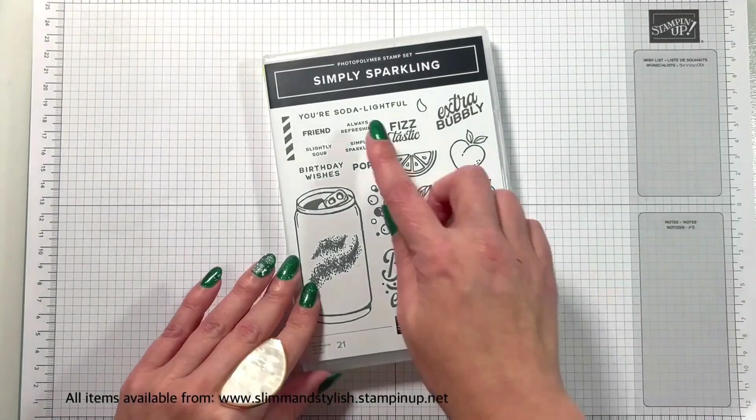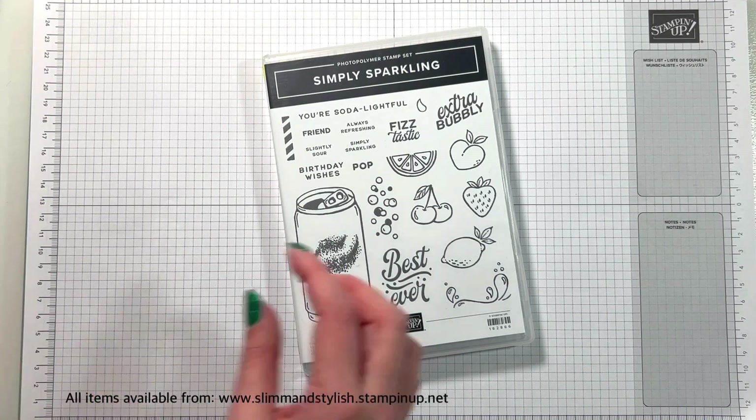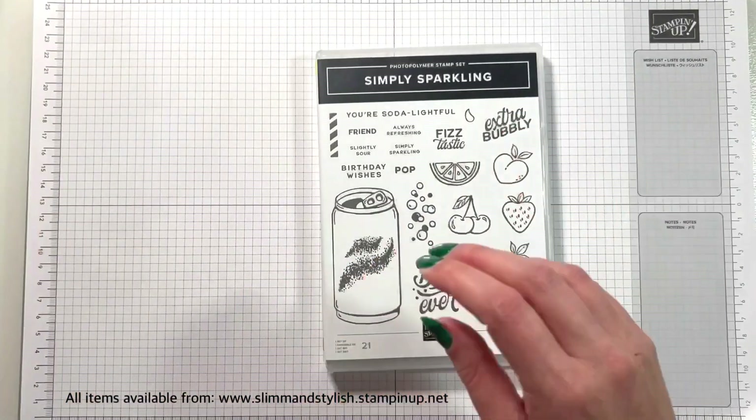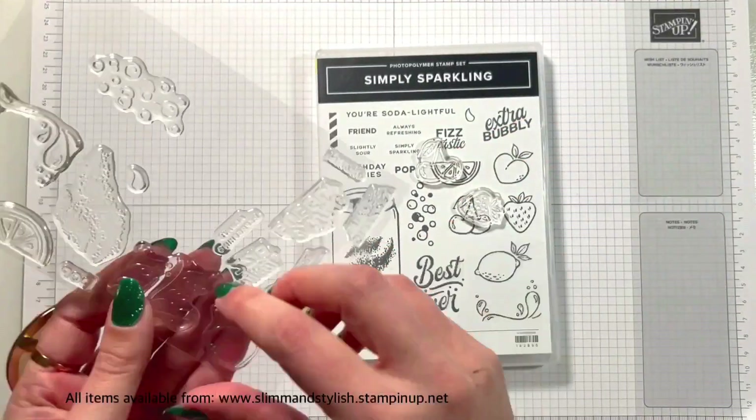Hi there everybody, it's UK Independent Stampin' Up Demonstrator Halsey here from slimandstylish.stampingup.net and I'm going to be creating a series of videos using this Simply Sparkling online exclusive stamp set. This isn't available in any catalogue but you can get it from my store, slimandstylish.stampingup.net, and I'm going to be using all the fruity pieces.